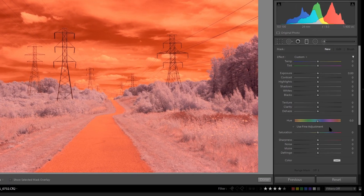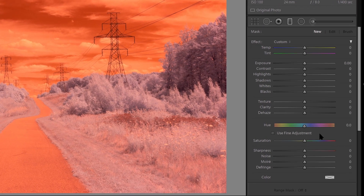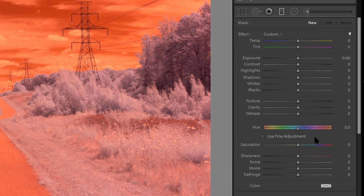In this video, I'll show you how to use the new Local Hue Adjustment Feature in Lightroom Classic in order to swap colors for your infrared images.